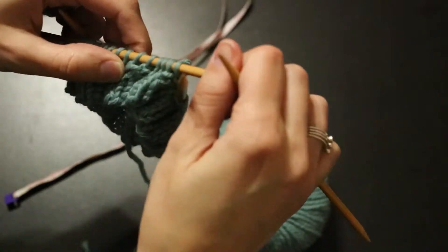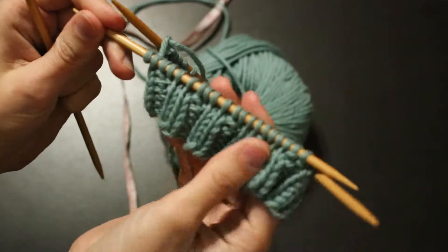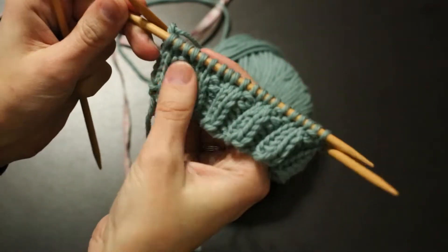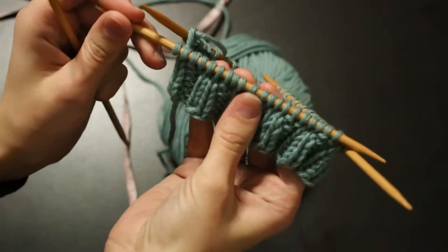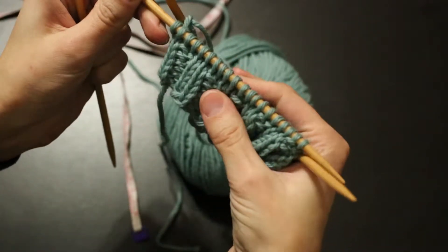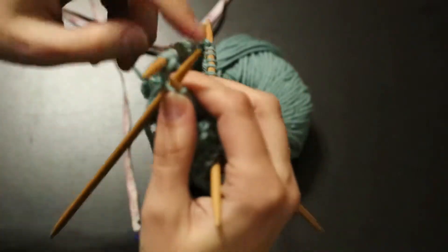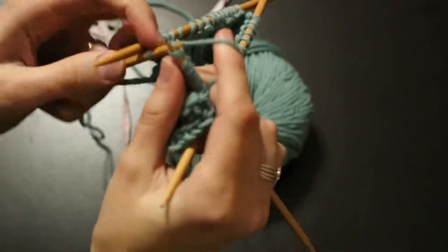We just did the first round of the body and we just knit every stitch. You see that went pretty fast. I used continental style and that went pretty fast. Now we're going to do that again, and we're just going to keep going around and around and around.